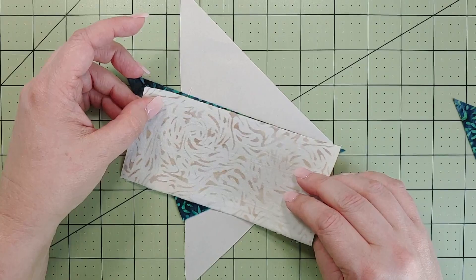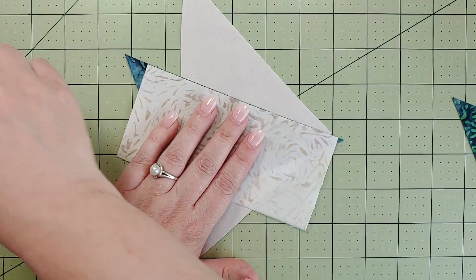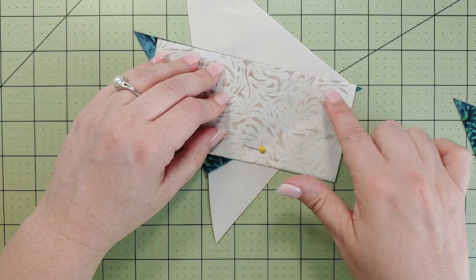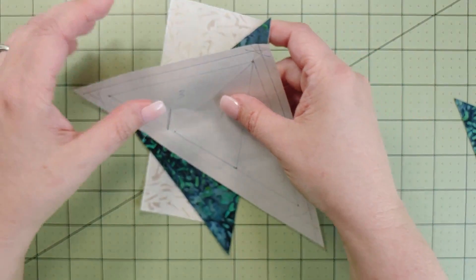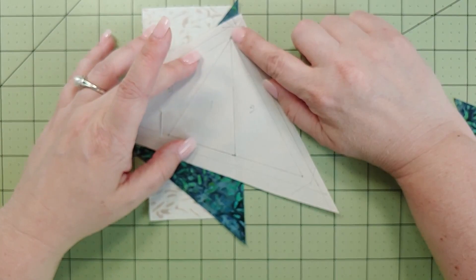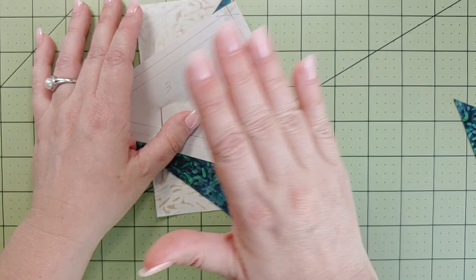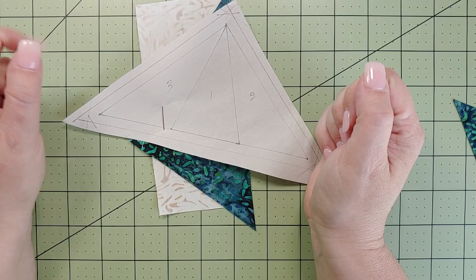Make sure your fabric is at least a quarter-inch bigger all the way around — I tell people three-eighths because bigger is better. Take a pin and go through all three layers — the two pieces of fabric and the paper — placing it as far from the seam as possible so it doesn't get caught under the sewing foot. Take it to the sewing machine, start at that point, stitch along the line between pieces one and two going all the way through the seam allowance, then open and press.